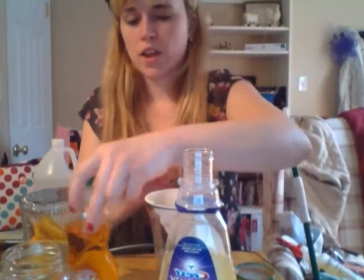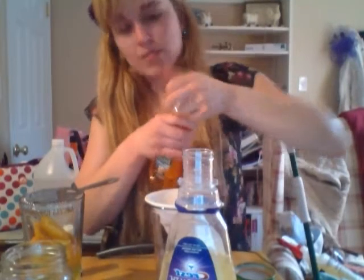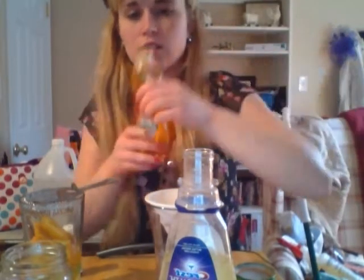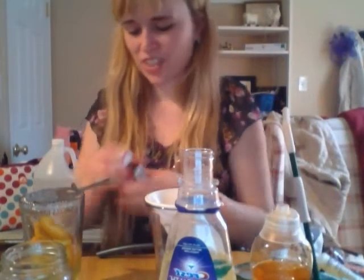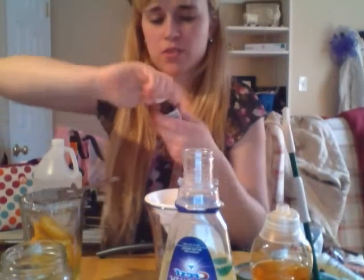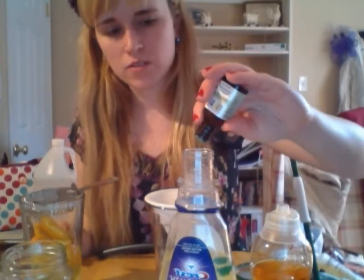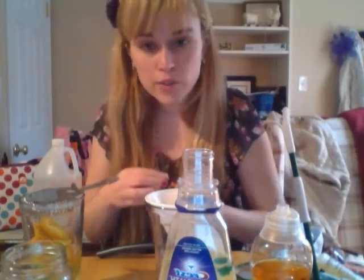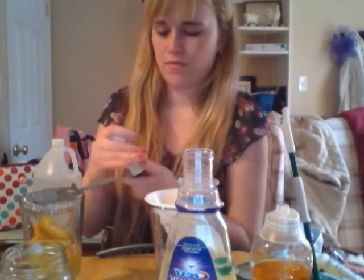Then I'm just going to add some dish soap — one, two squirts. And then just a few drops of aromatherapy oil: one, two, three, four, five. I do about five drops. You can add more if you want, depending on how you want it to smell. And that's it — that is how easy it is to make.